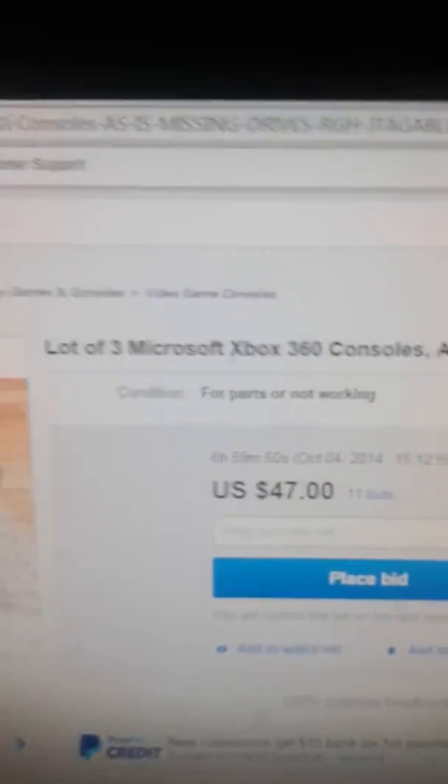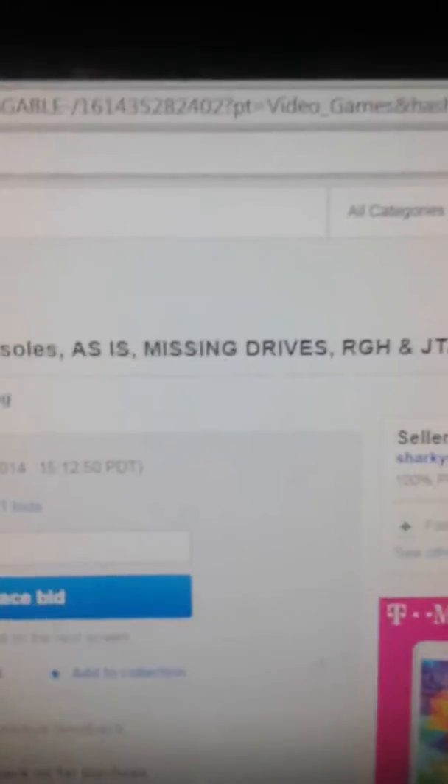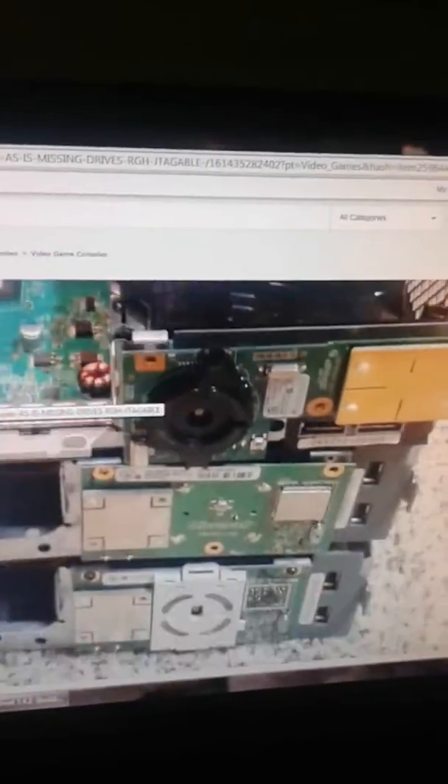Read this: a lot of 3 Microsoft Xbox 360 consoles, as-is, missing drives, RGH and JTAG. Really what you're getting here — we're going to zoom in on the images and just go through it.